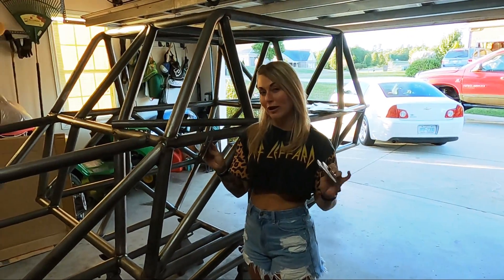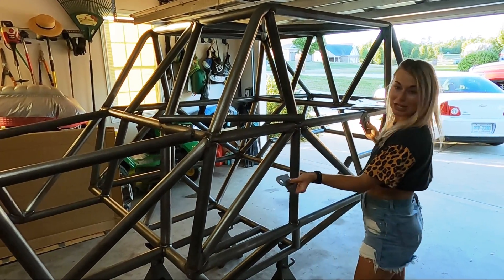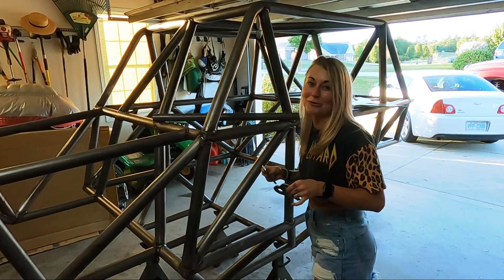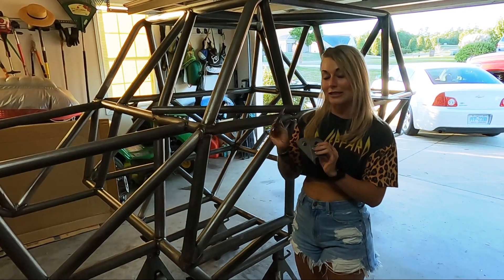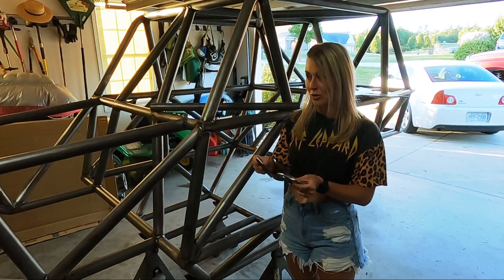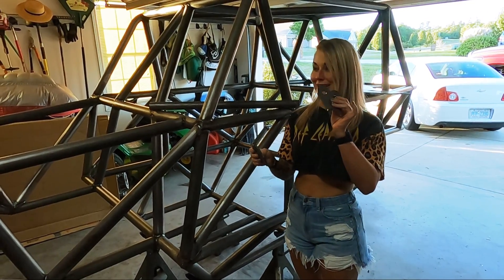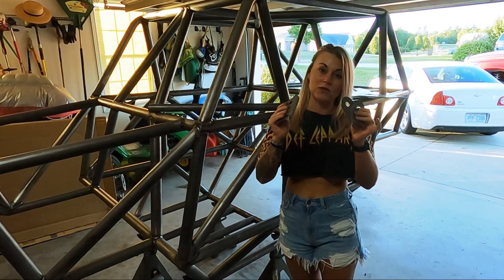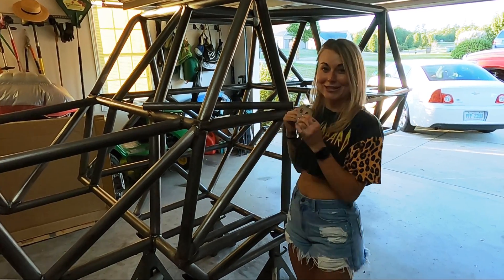Hey y'all, welcome back. Another episode — we finished the chassis, well, Anthony did. I helped a little bit and banged my head, but I'm fine. In today's episode we're going to talk about gussets, shock mounts, and link brackets. These are from TMR Customs, which is one of our main sponsors for this chassis.